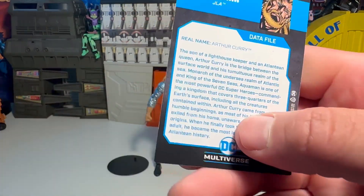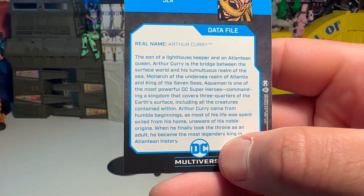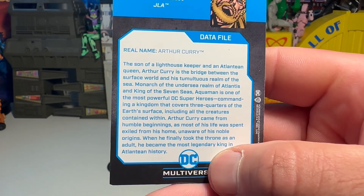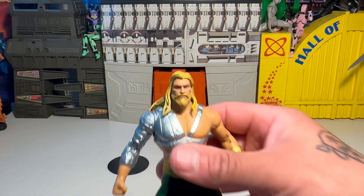This is the same bio we've read before, so we're not going to go through Arthur Curry's thing again because we already know. Let's check him out.